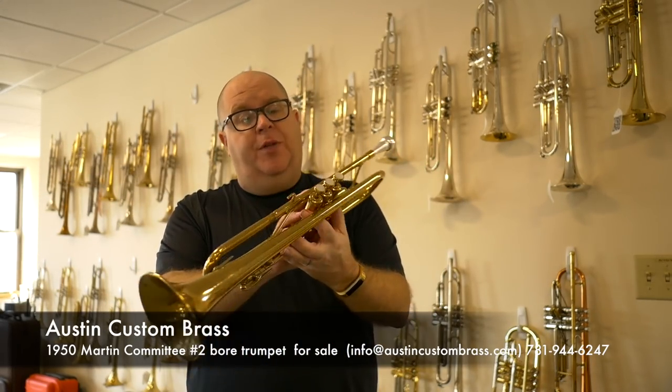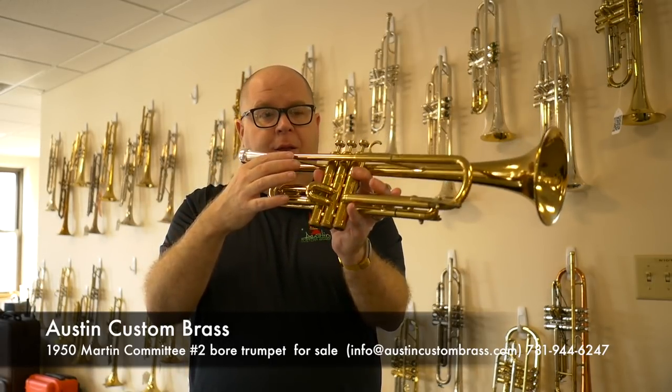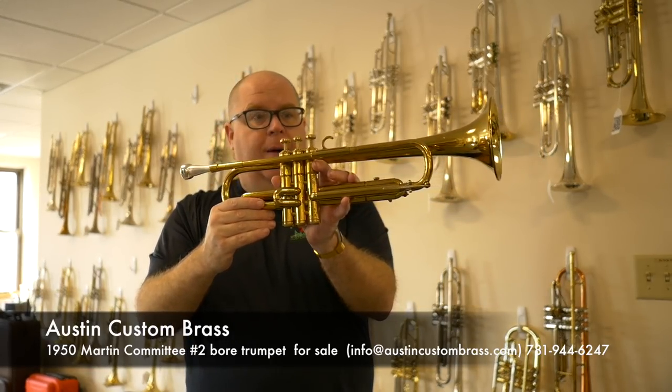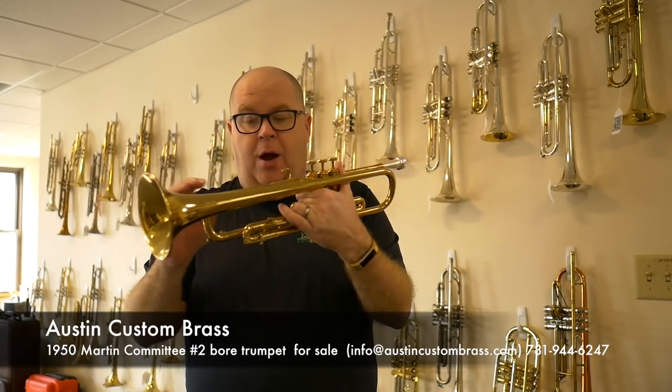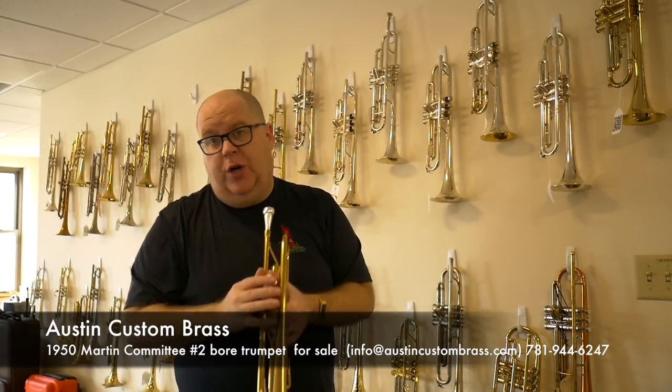It's a Martin Committee two bore. It does have some surface wear, slight pitting, a tiny little bit of rot in the tuning slide — you'll see it there — and a little bit on the lead pipe, but it plays so magnificently well. We can always supply replacement lead pipes for an additional charge.